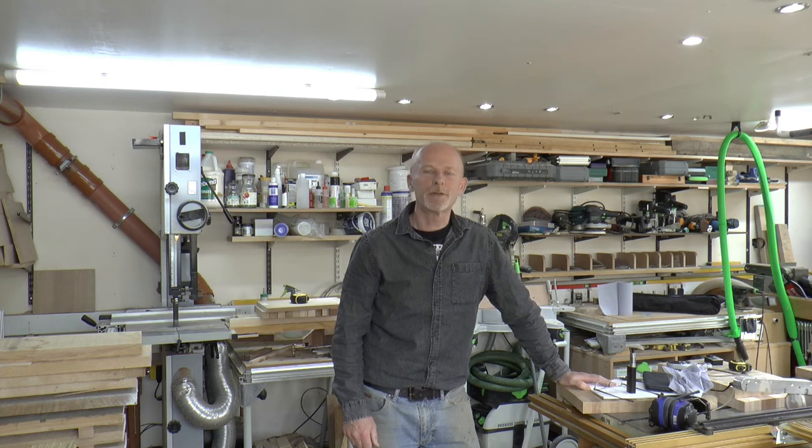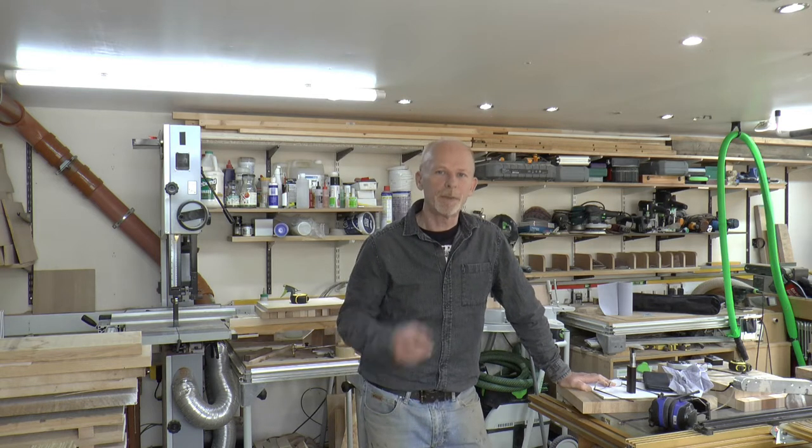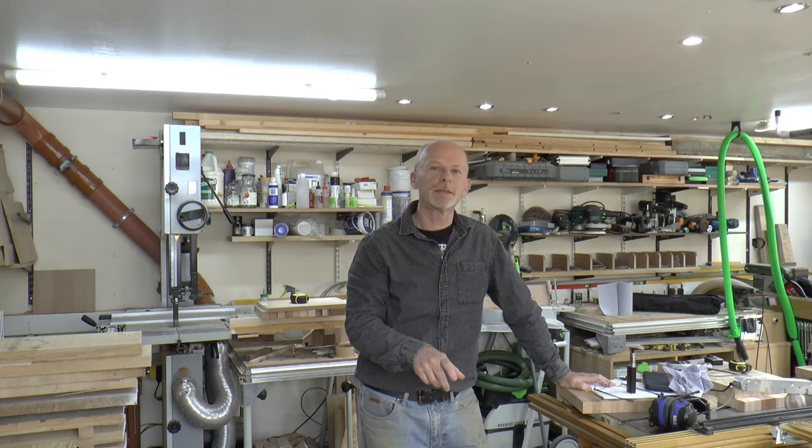Hi and welcome back to the workshop. This is the second video in a series on using INCRA's LS positioner system on a router table to cut corner post dovetails. If you haven't already seen the first video I recommend you pause this one and take a look now. I'll pop a link up in the corner and I'll put one down in the description notes below.